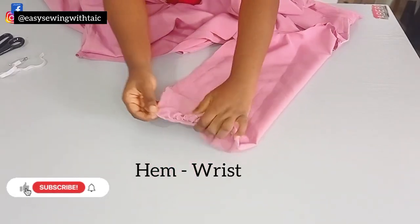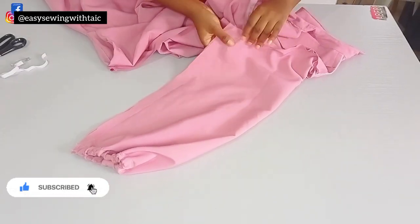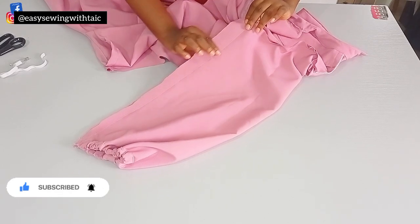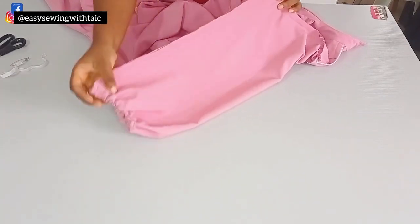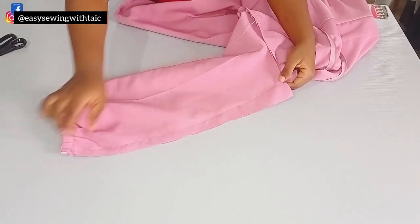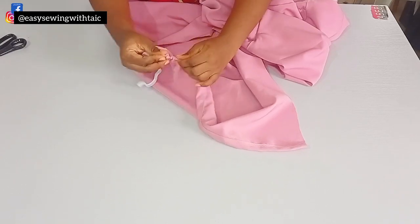While joining the sleeve at the side, remember that the measurement at the bicep was the same as at the end when cutting. To achieve more fullness, when joining at the side you can join the end by half an inch and slant it until you get to the bicep — so don't join it straight. This achieves more fullness at that end.